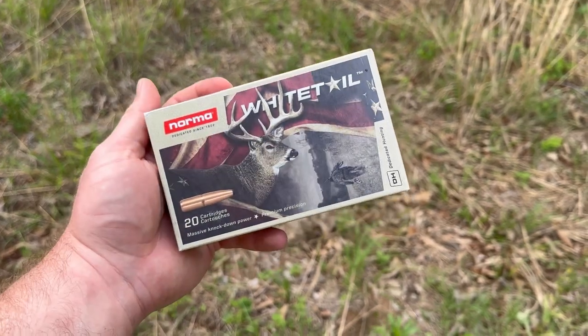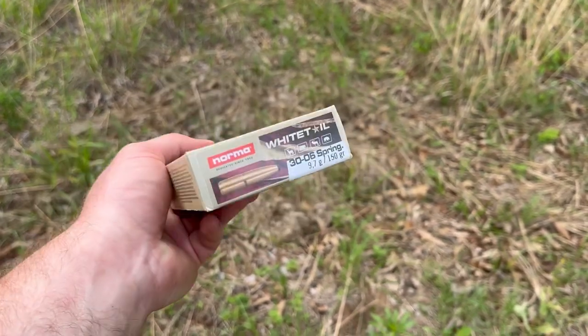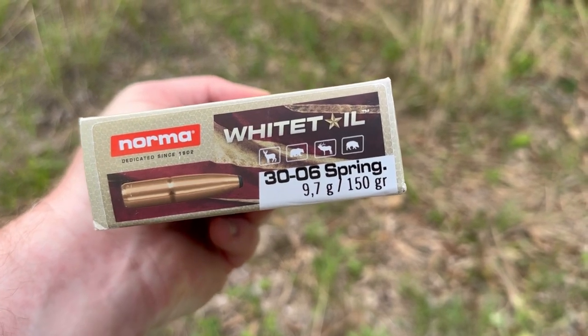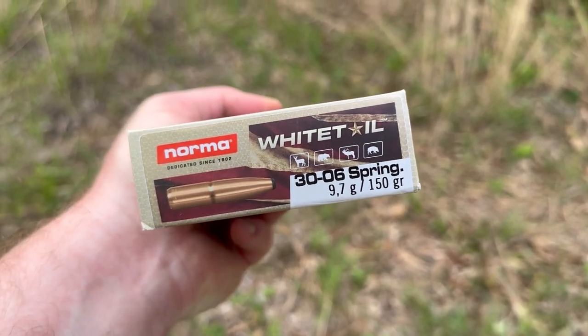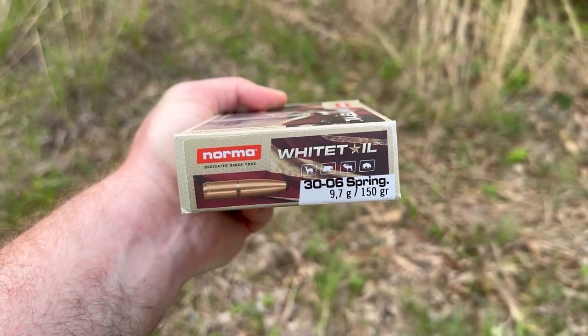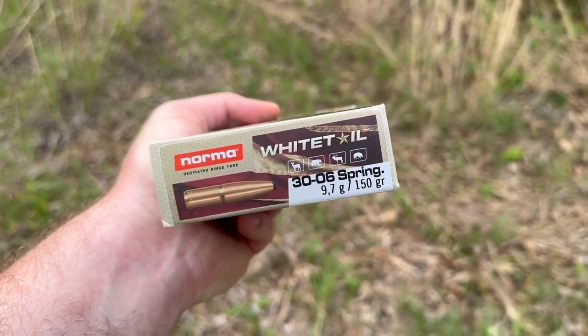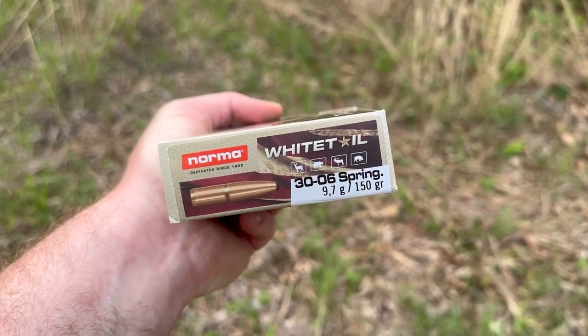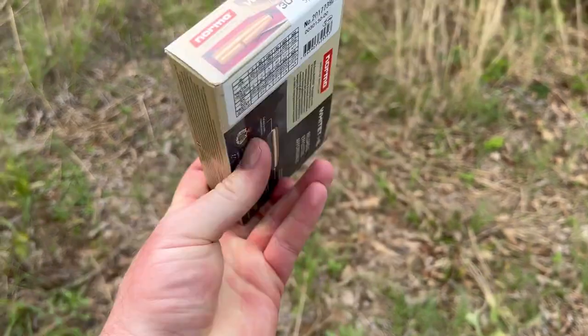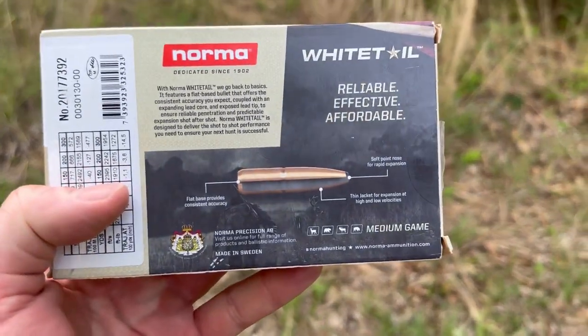This is Norma's sort of budget hunting ammo — I've seen it a lot lately. It's 150 grain 30-06, and they have little icons for what looks like whitetail deer, black bear, elk, and wild hog. I don't know about you, but I'm not sure I would hunt elk with a 150 grain soft point in a 30-06 — probably not black bear either. For hogs and deer, I'm sure it'll be fine.